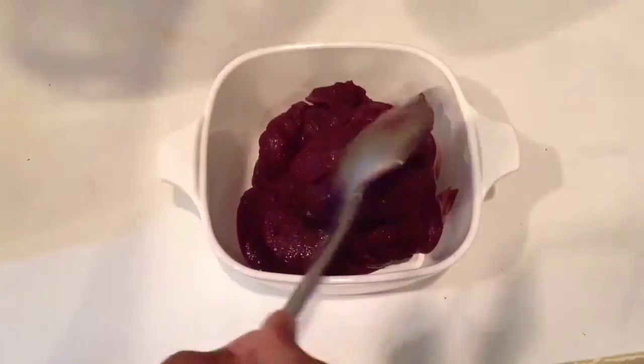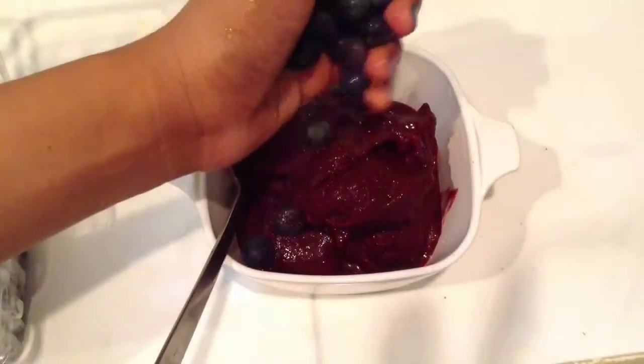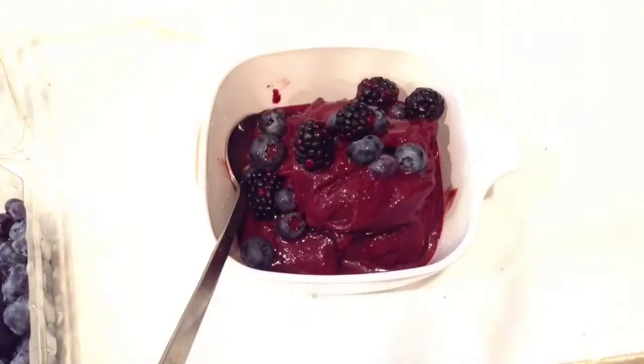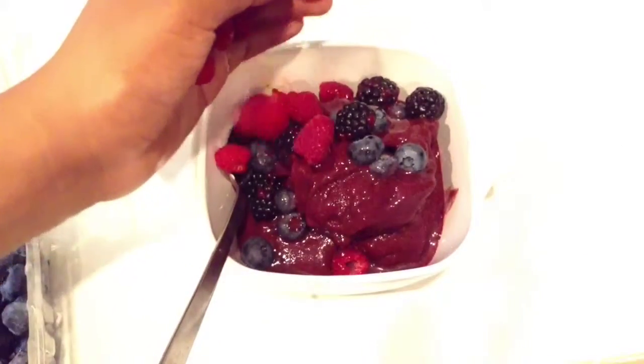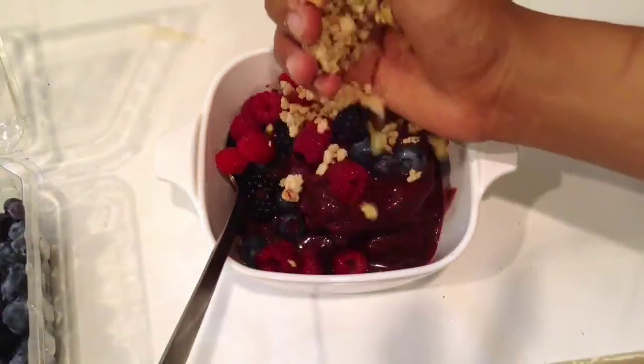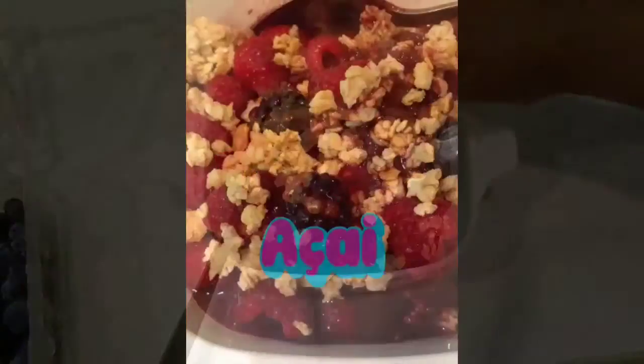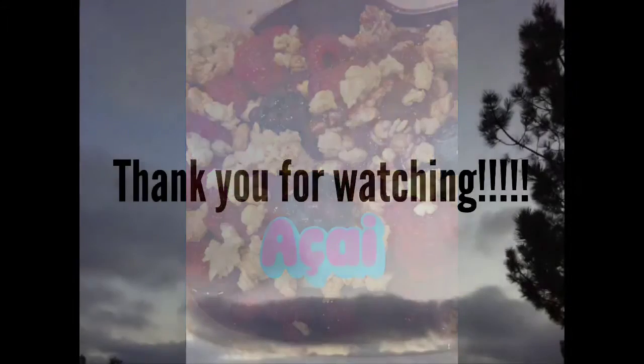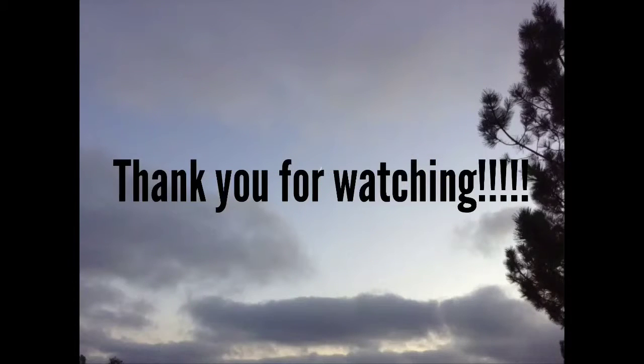Then we will pour it into our cups, bowls, plates — whatever you would like to use — and we will top it off with blueberries, blackberries, raspberries, granola, coconut, honey, whatever you would like to use, and enjoy! Thank you so much for watching.